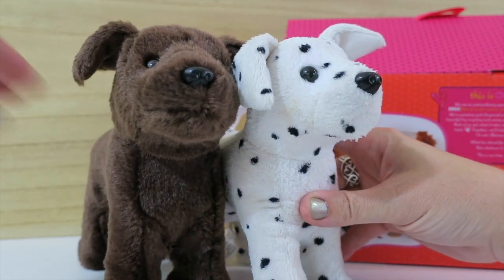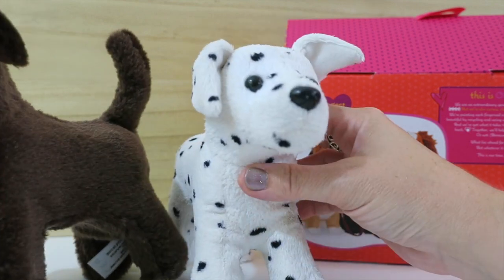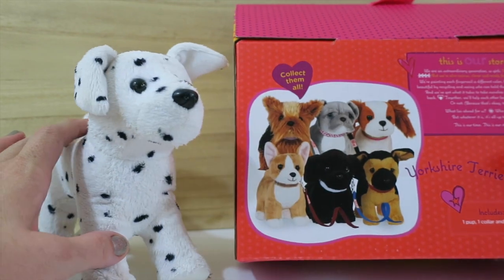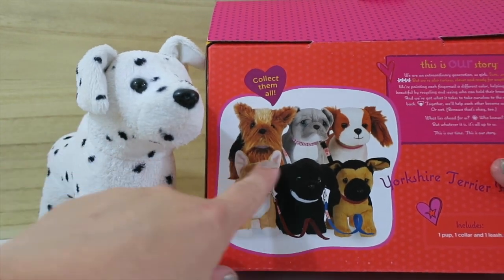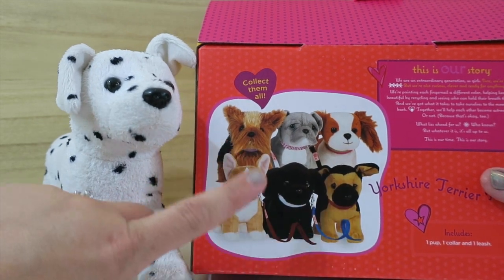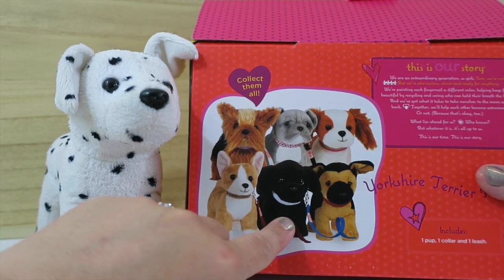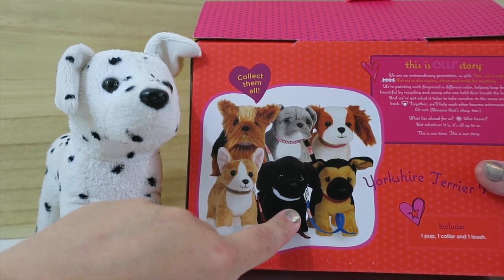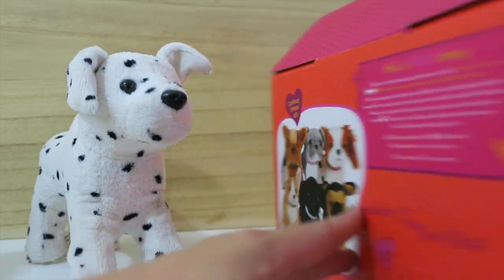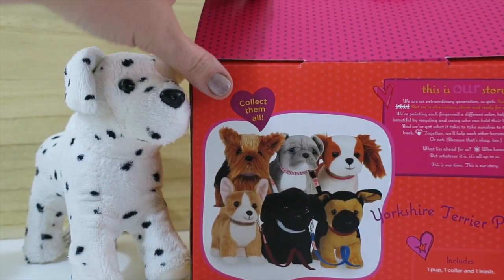We have a number of pets — the pets are huge in our house. We have a number of cats, this is one of the cats here. We have this chocolate lab, we have a couple of Dalmatians. So I brought a couple of the American Girl ones in to compare them with the Our Generation ones. We'll start out with the Dalmatian here. There's not exact duplication of the different types — I got the Yorkshire Terrier, there's a Bulldog, a Cocker Spaniel, a small little Corgi, a Doberman Pinscher, and I think this is supposed to be a poodle. They all come with the collars and leashes.